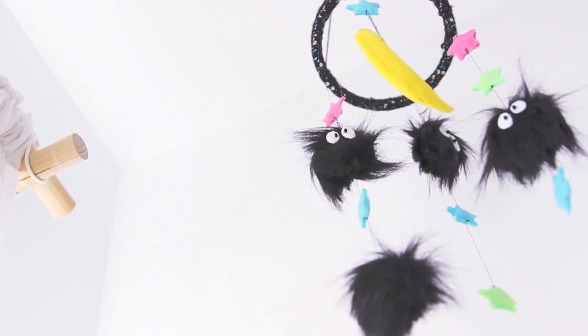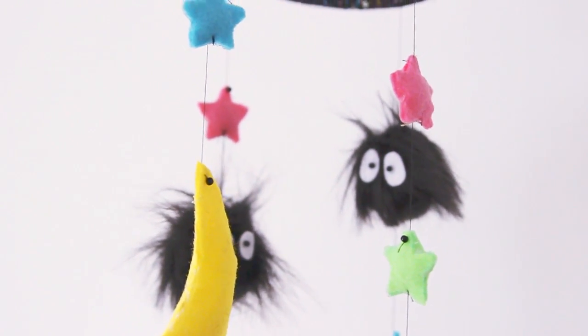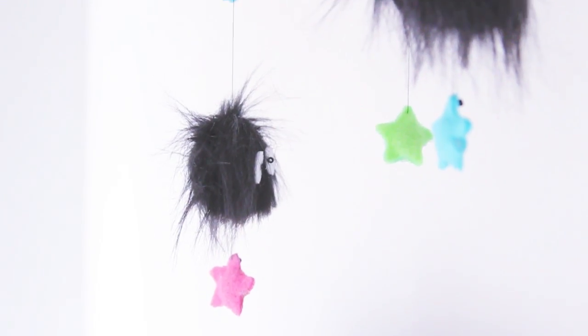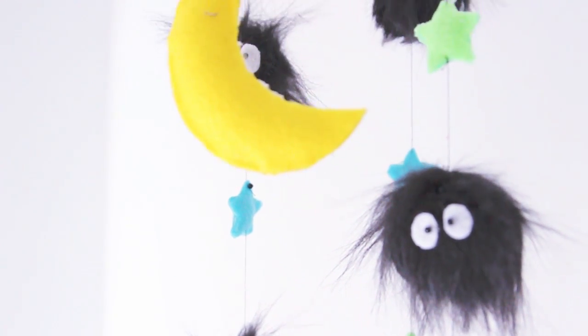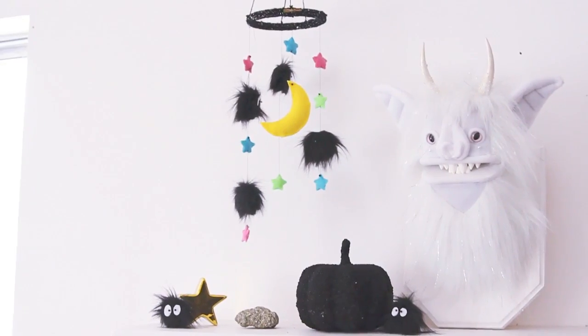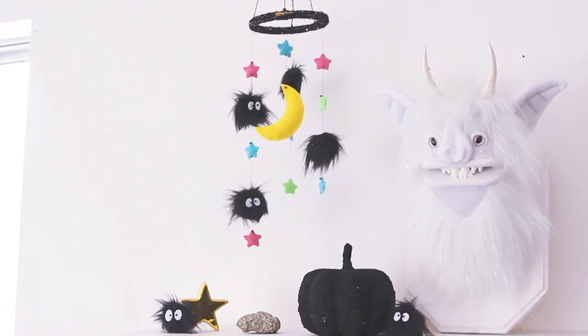So that is it for this sit-sprite DIY! I had so much fun creating it and I love the way it turned out — it looks so cute. If you enjoyed the video, remember to give it a like so I know you want more. Thank you all for watching and I will see you all in my next video. Bye!